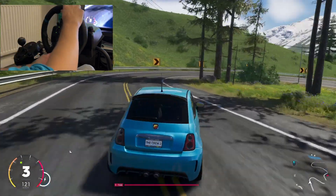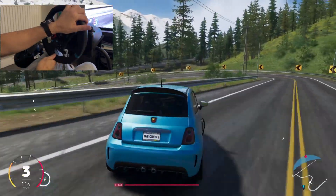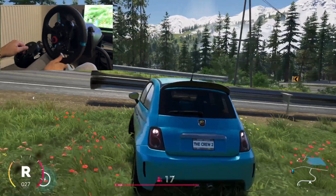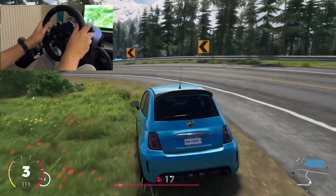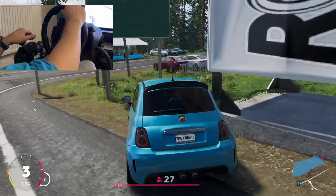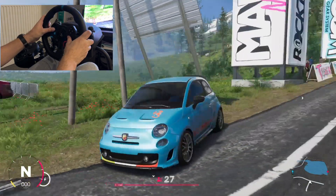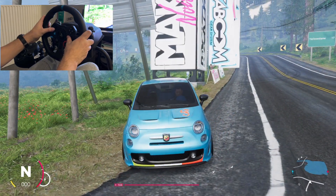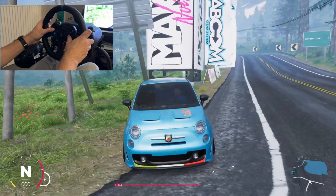I'm going to try some drifting here. I think this car is not — it's not good for drift. Actually I think the car is good for drift, probably I'm not very good at driving it. Well done, no damage! Oh I like the Italian flag. Can you hear the revs of this power beast?